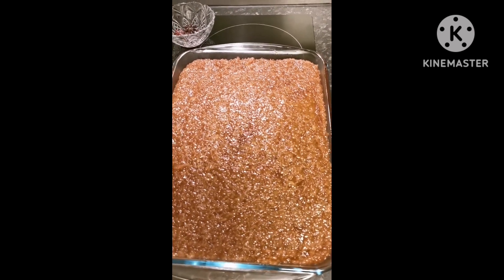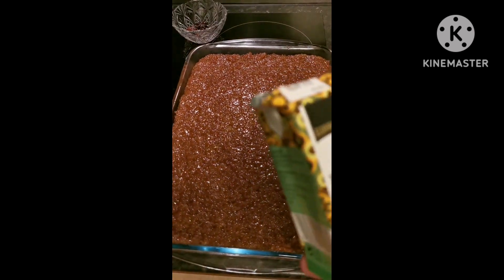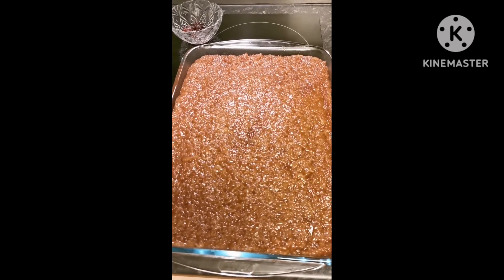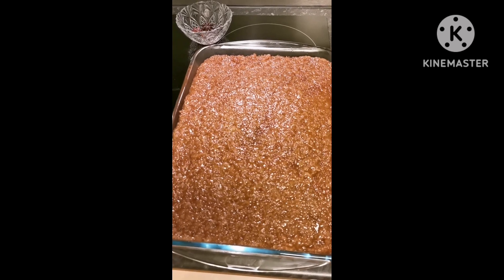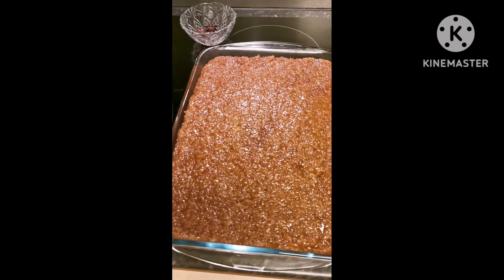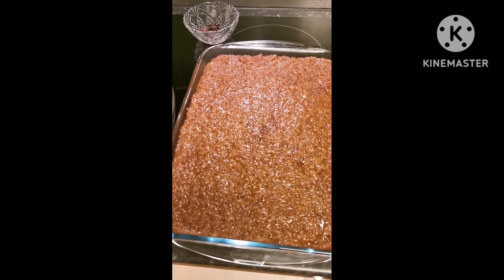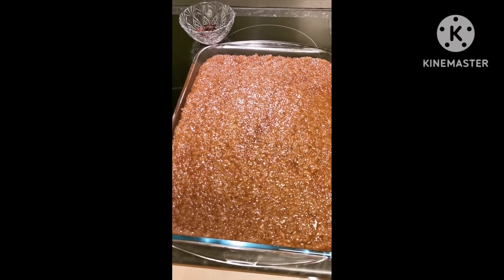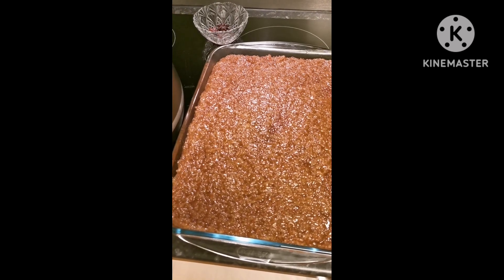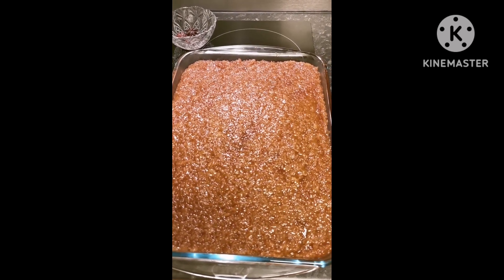Yes, ano nga pala ginamit ko dito — ganito siya guys: 250ml bari, 1 liter — 4 kasi ang ginamit ko, so 1 liter — purong gata. Tapos 1 kilo brown sugar. Yan lang, mga 1 hour ang gamit ko sa paghahanda nito. So while niluluto nyo pa yung malagkit or glutinous rice, magpagawa na kayo ng latik or syrup. So ayan — rice cake or Biko.